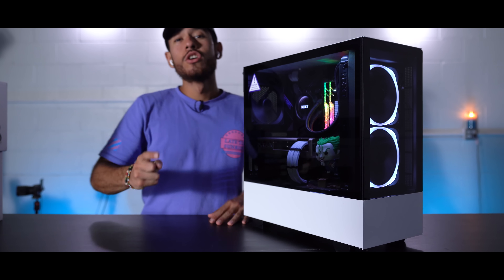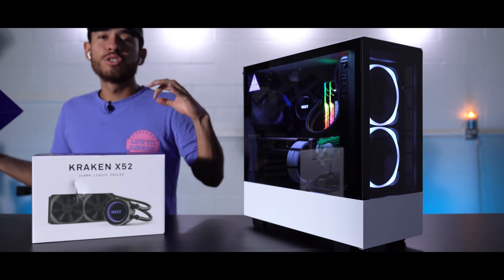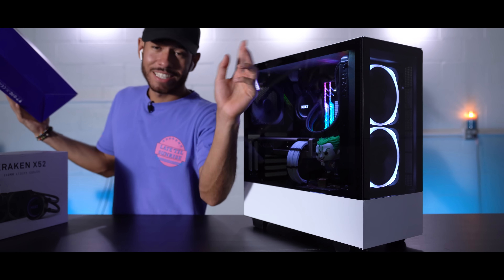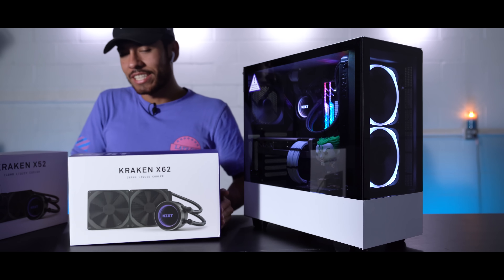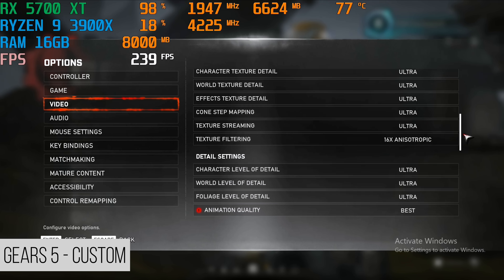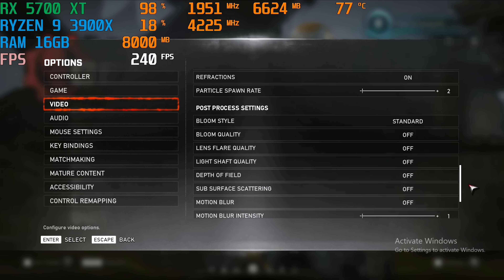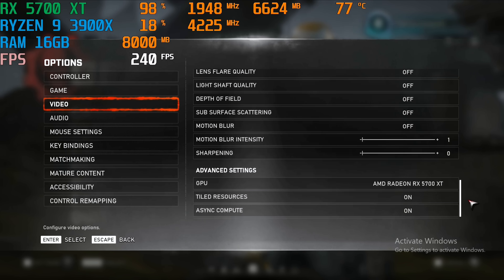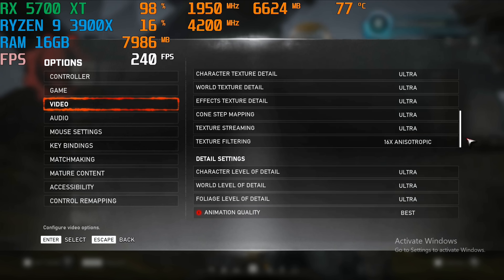So we ended up doing one part swap — originally our AIO choice was the Kraken X52, but it was too small because the two front fans in this case are 140mm. So we went with the Kraken X62, and that fit perfectly. For Gears 5, here are the settings we're playing on: all details at Ultra, with shadows and environments lowered, and all post-processing turned off — this is my attempt at competitive settings.